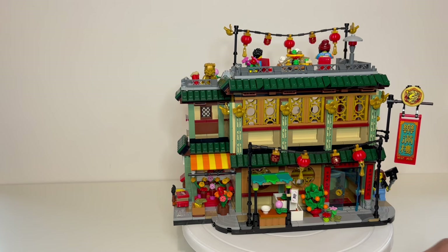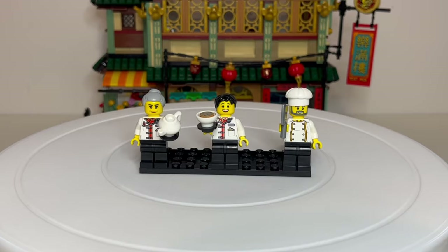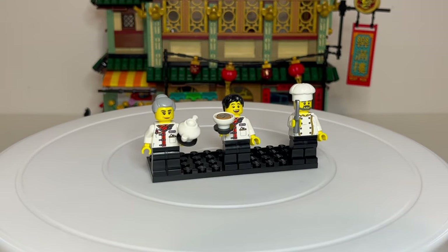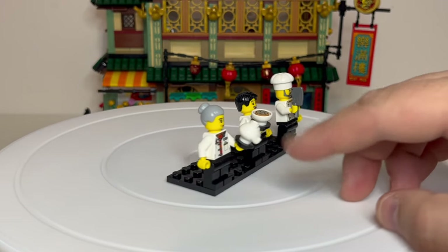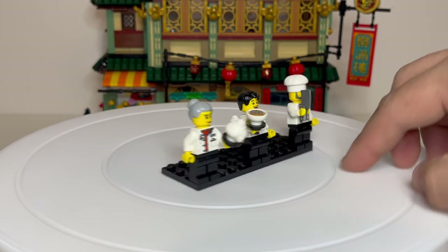But those are my little bits of a rant over with. And to be honest, if that's all that can be said negatively about this set, then it's not doing too badly at all. Now that we've looked at the set, it's time to move on to the minifigures, and we will begin with the sort of waiting staff at the restaurant. We've got our little waitress slash receptionist here, who's obviously got this pot of tea. She shares the same torso with our waiter dude just here.